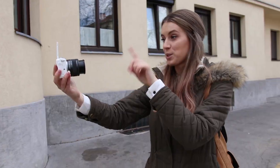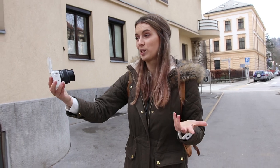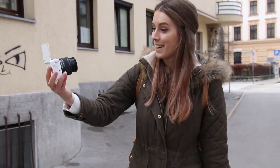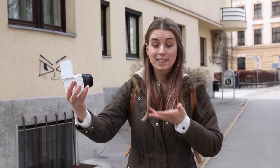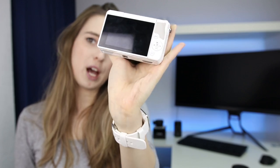I see it as a camera that a potential vlogger could really benefit from — it was probably made for vloggers especially because of the flip screen and its really simple navigation. You have three shooting modes, a few buttons, and that's about it.